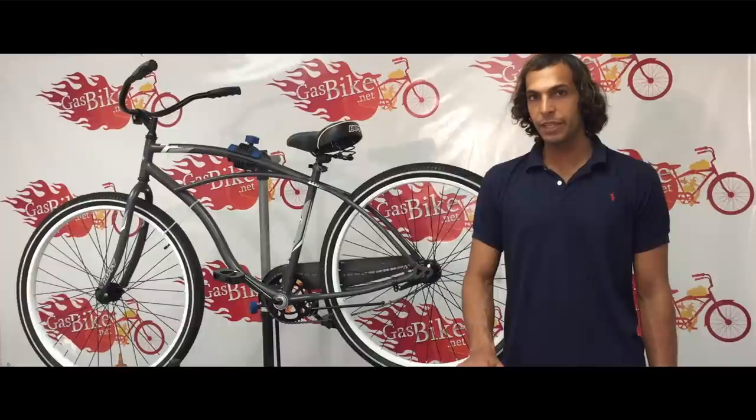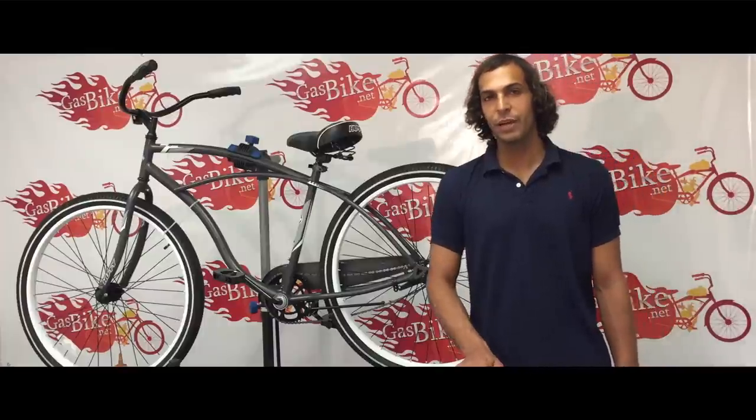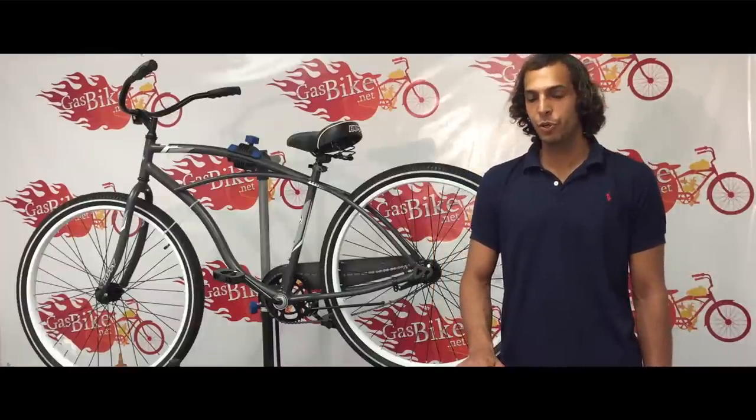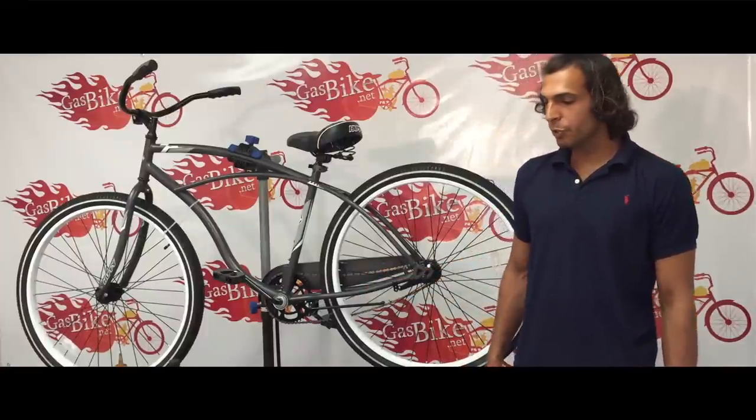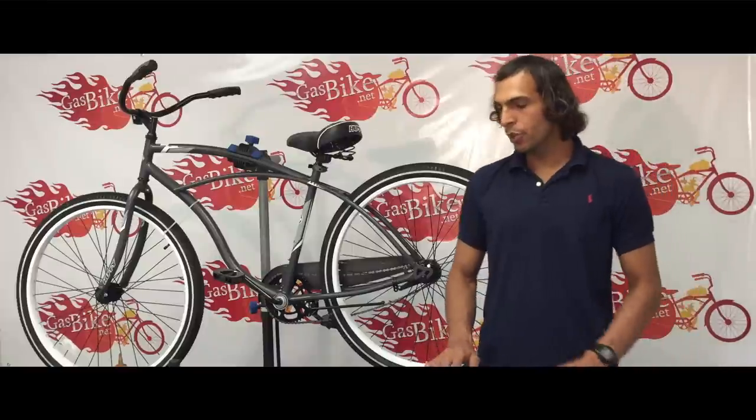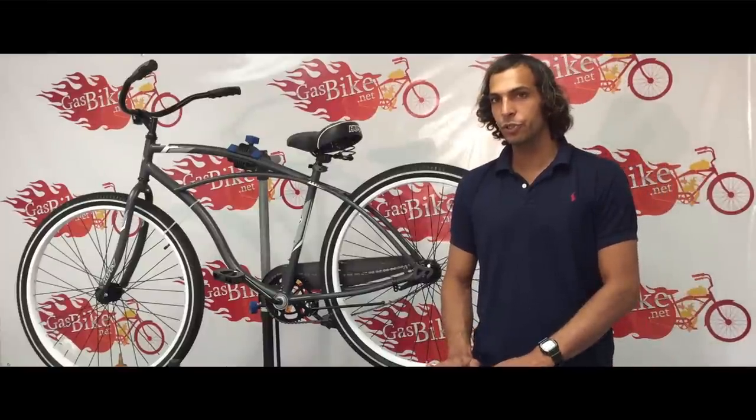Hi, my name is Ed from gasbike.net. Today I'm going to show you how to install a four-stroke Ghost Racer engine kit on this beach cruiser right here. So before I get into it, I'm going to show you what parts come inside the four-stroke kit.